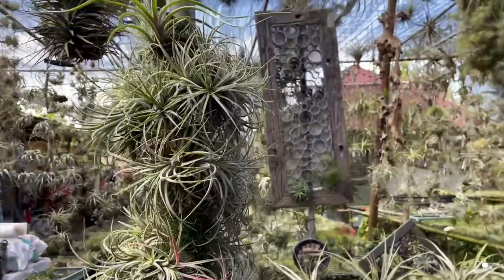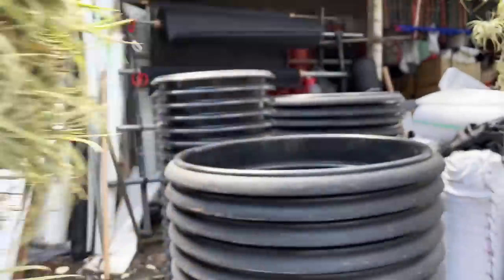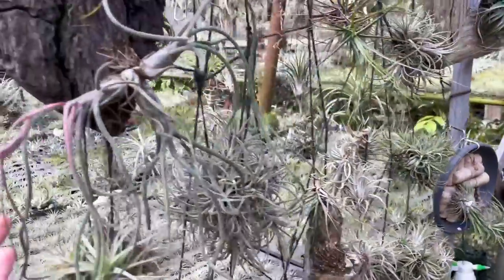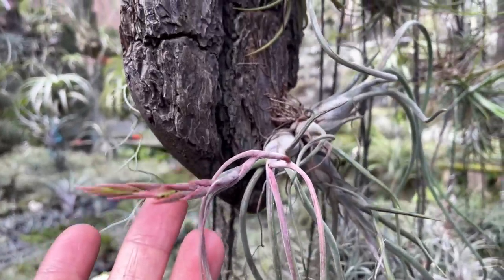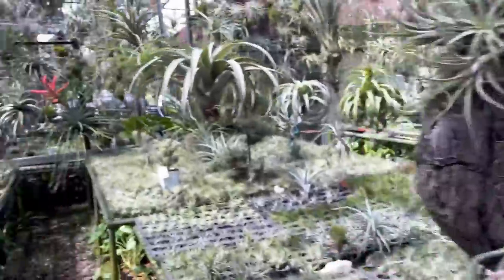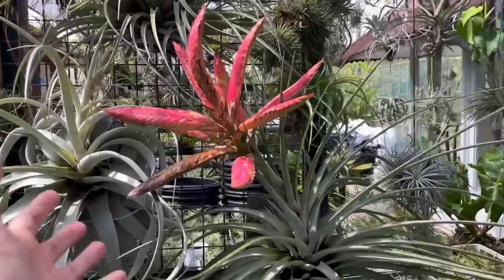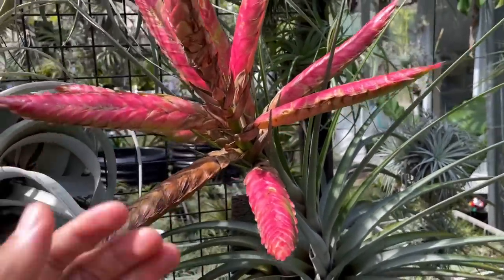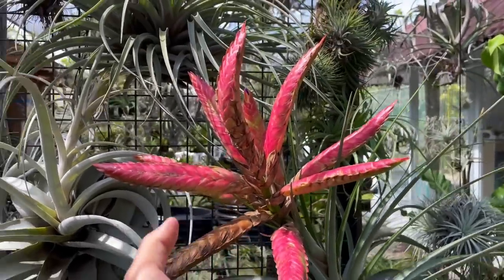Look at these guys growing in a clump. Let me talk about their life cycle a little bit. Tilllandsias will always flower only once in their lifetime, and it's going to be very beautiful, very showy flowers — such as that one. After they flower, the spike may stay a little bit longer before it dries up, so you may want to cut it off.